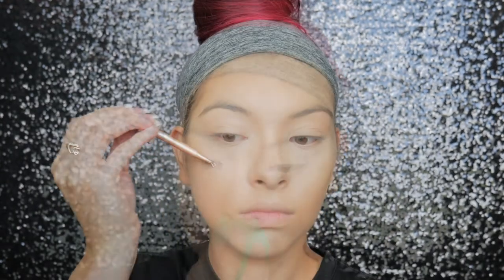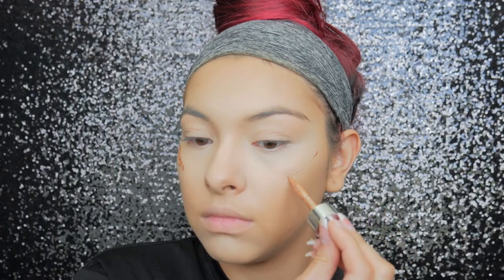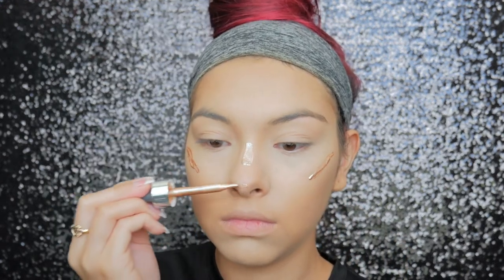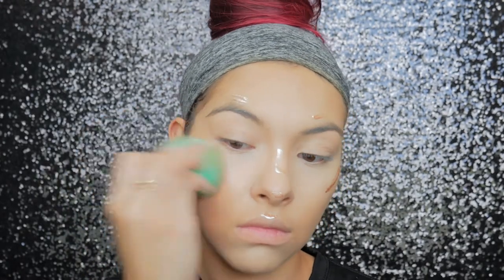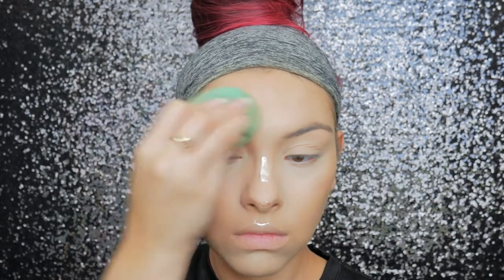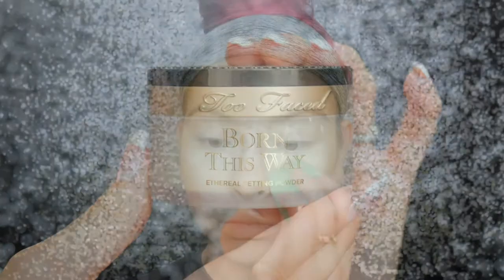To start highlighting I'm taking my Cover FX Enhancer Drops in the shade Moonlight — oh my gosh, these are so beautiful, they're so powerful, they shine through even powder. When you bake you'll see that my skin is still glowy from this. Then taking my Too Faced Born This Way powder, I'm just going to go ahead and bake with this.